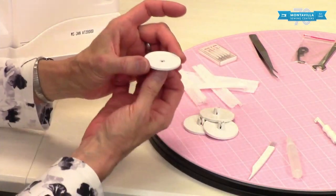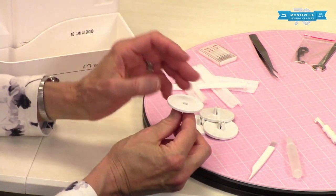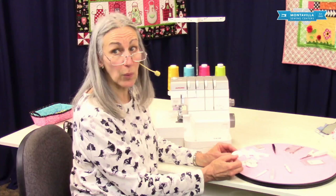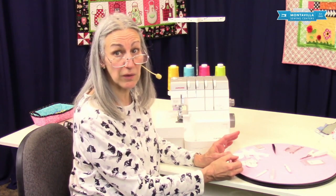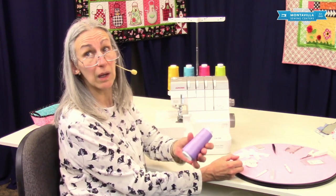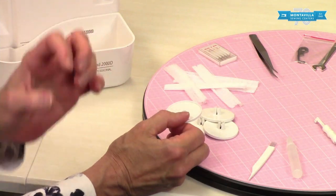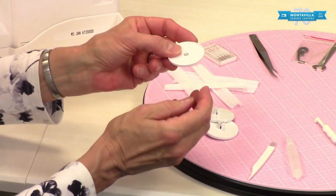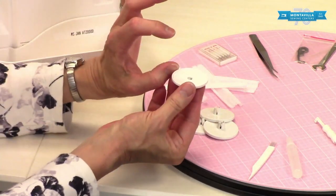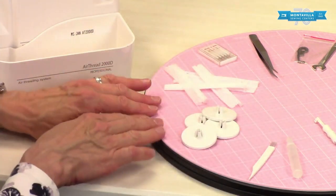These are like spool stands, and you would use these if you have regular sewing thread instead of serger cone thread like this here. The cone thread is what you'd normally use, but if you use household sewing thread and you want a specific color, you'd use these as a thread stand to put your spool of thread on. There are four of those in case you want all four colors the same.